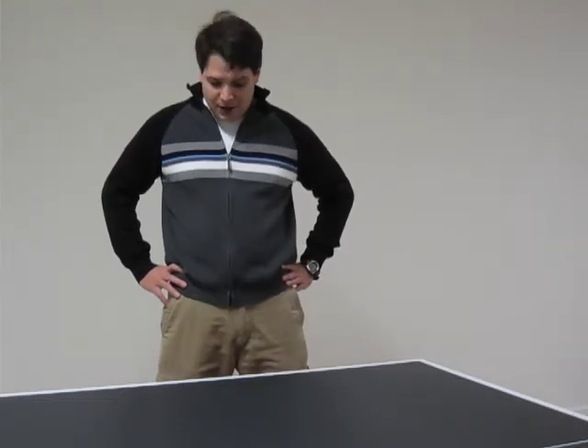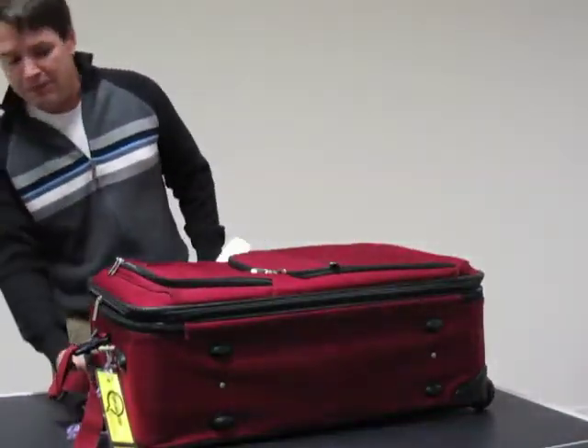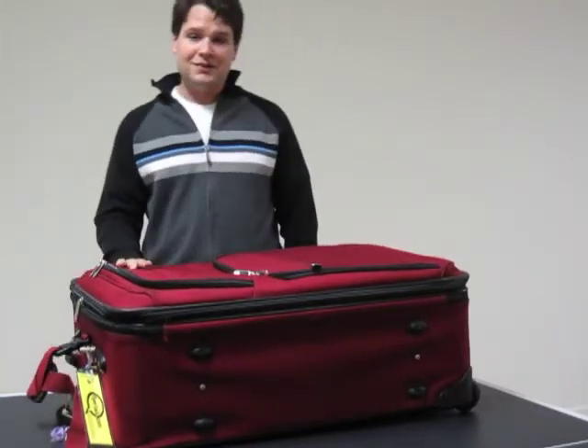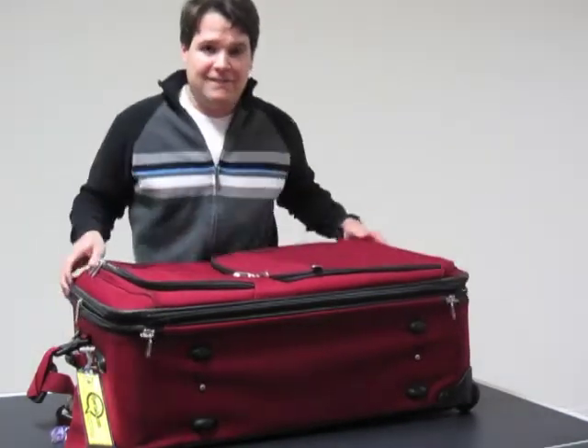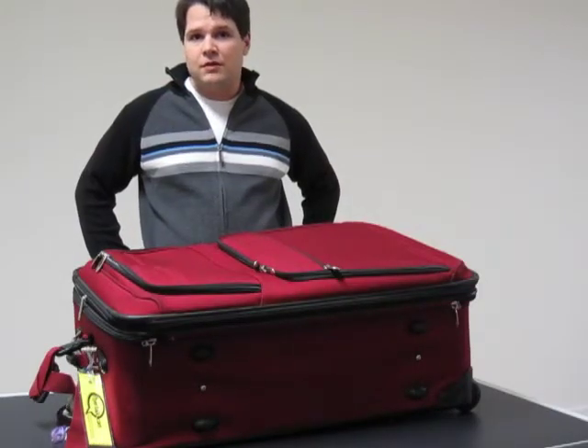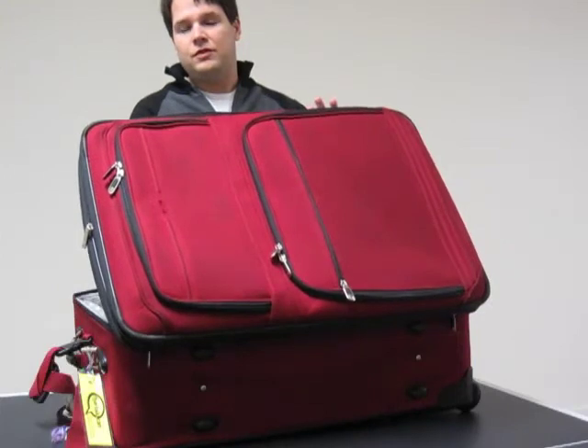Hi, this is Andreas from TacticalGearHead.com. As John has asked me to fill you in on our philosophy on WROL and how we pack our bug out bags — like John said, we've seen lots of bad advice out there and we thought we'd set the record straight. I like to travel light, so my bug out bag is this nice little beauty right here. You'll notice my bug out bag has a handle and wheels just to make sure I can take it wherever I go. Let's see what's inside.